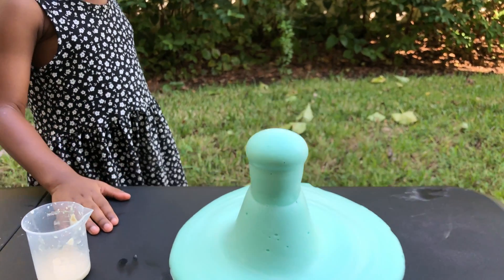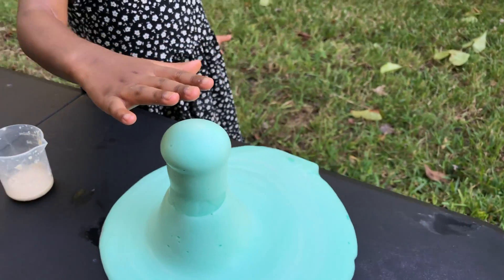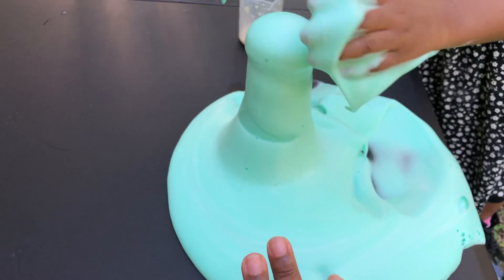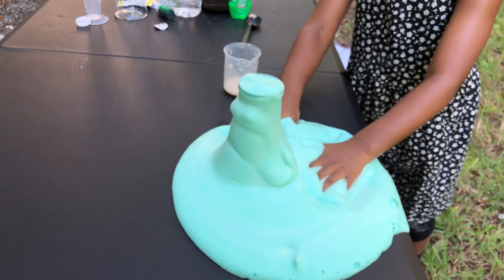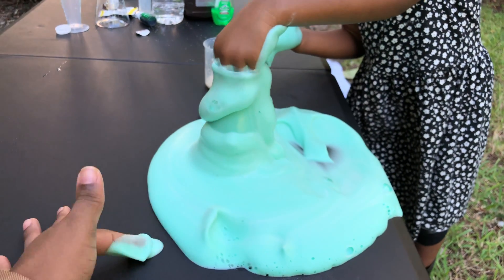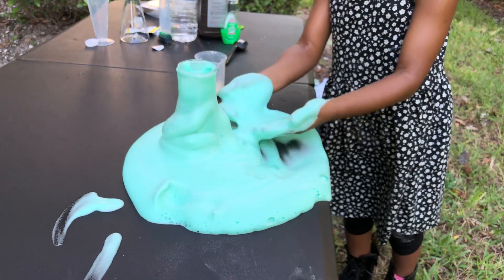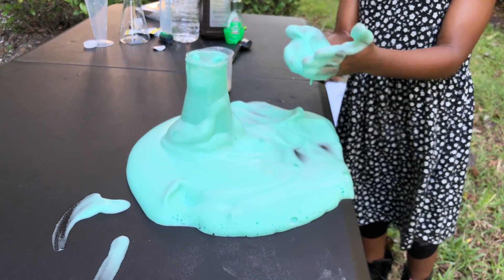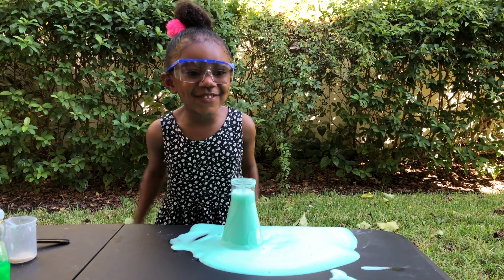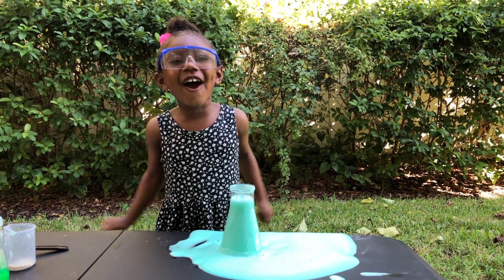I wouldn't touch it Jenna. I did hear this is an exothermic reaction, which means it gets a little warm. But Jenna touched it anyway and it's not that hot — it's warm but it's not hot, guys.